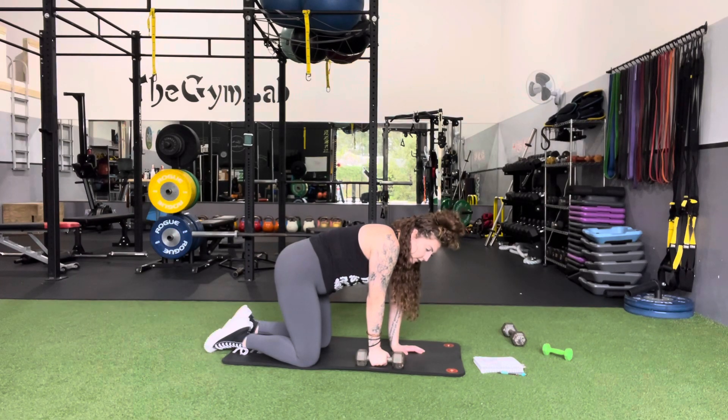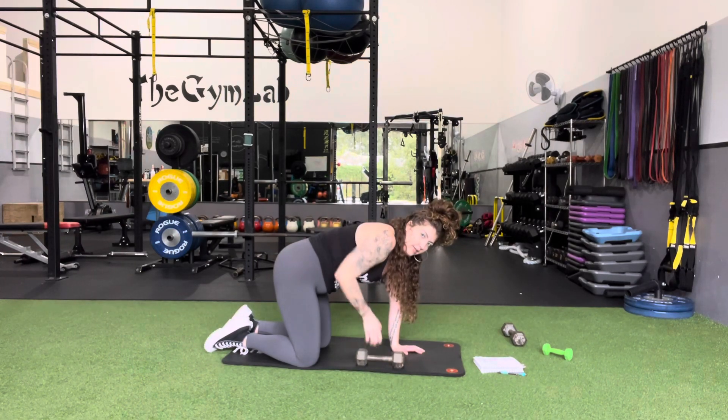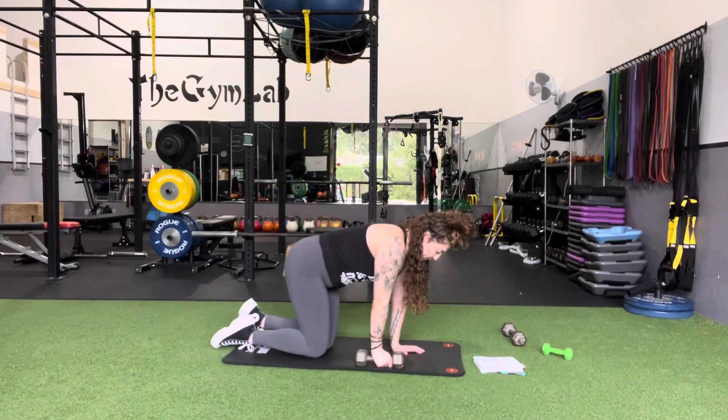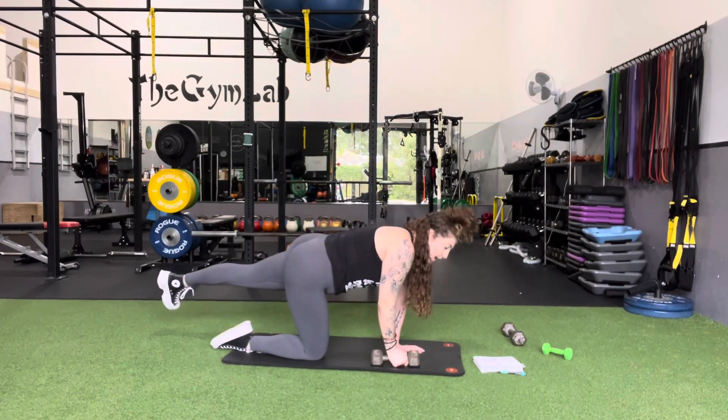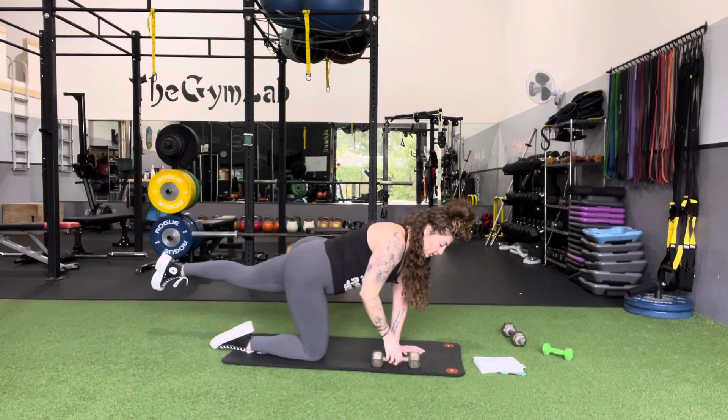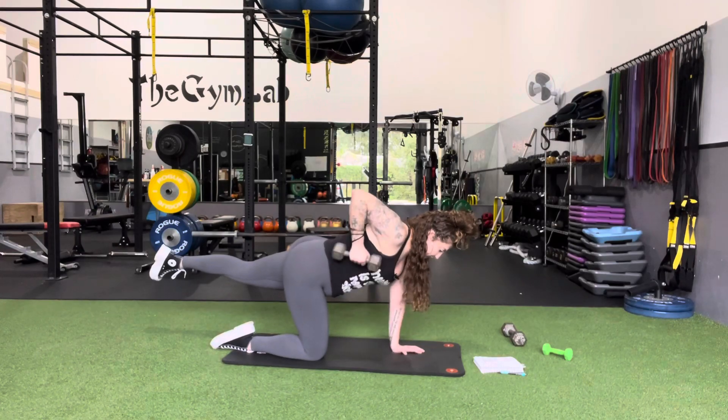If my right hand is holding and pulling the dumbbell in, my left leg is going out. So I'm going to bring my left leg out and hold it here the entire time. Brace the core, keep the glute squeeze, and then we're adding in that row.